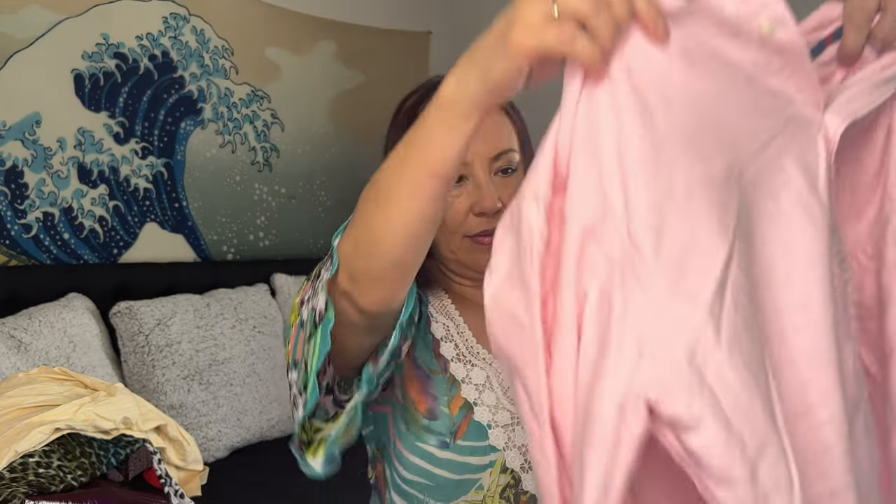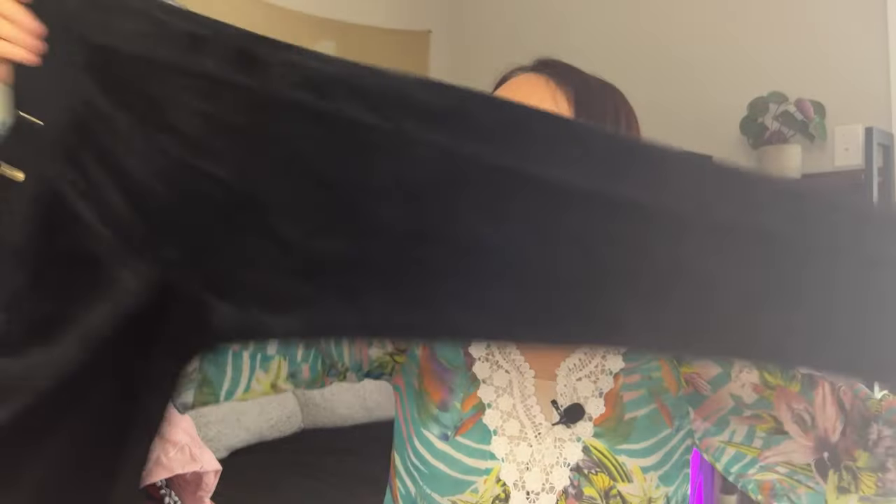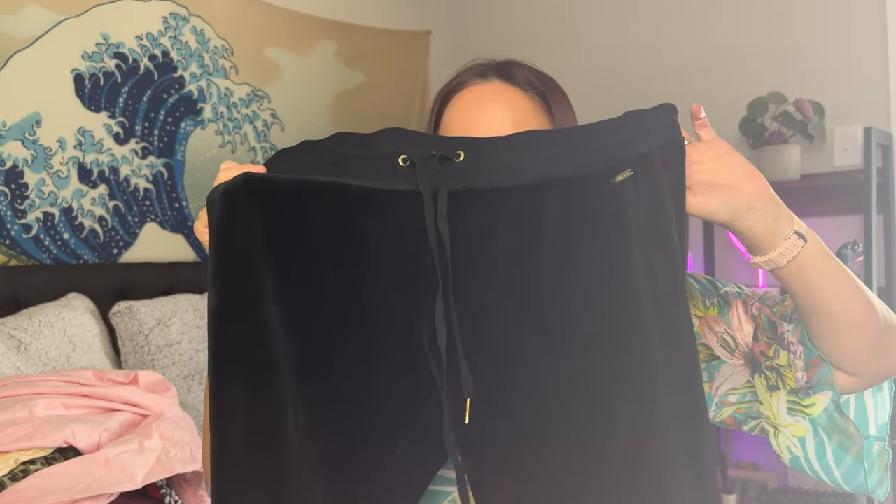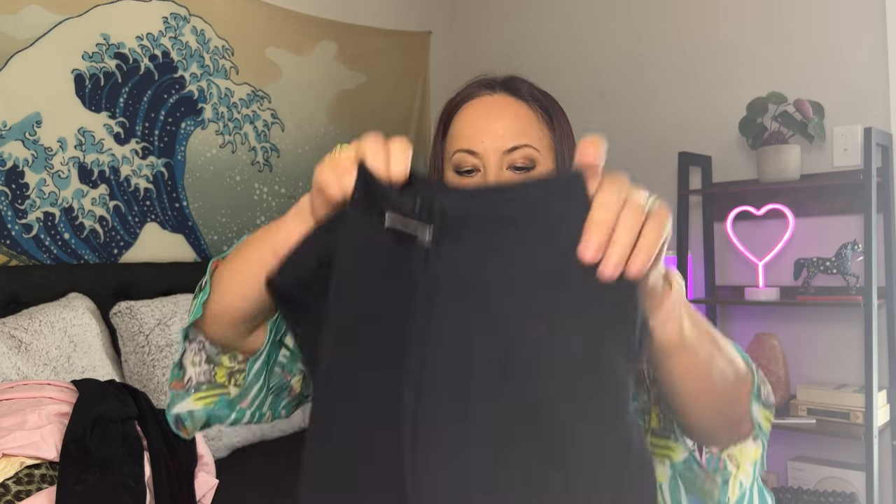Let me check all the buttons — all the buttons are there, I don't really see any stains. Not bad. Next we have some velour pants or joggers — women's Calvin Klein, size medium. And then a black vest, D&Company Active, size large.